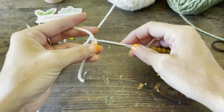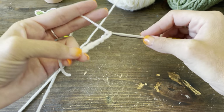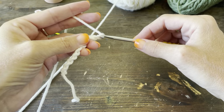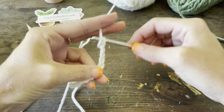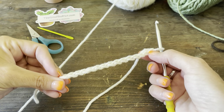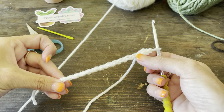We're going to start with our slip knot and chain 15. The 15th chain will be our turn chain and then we'll be working into the 14 chains.